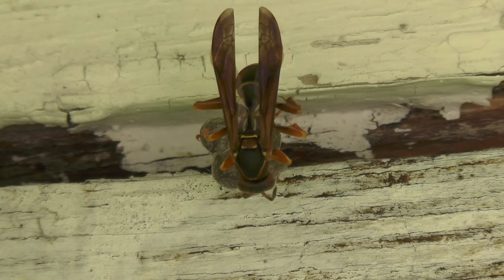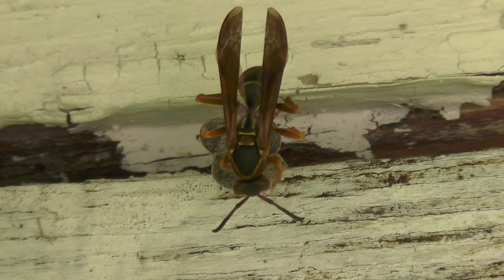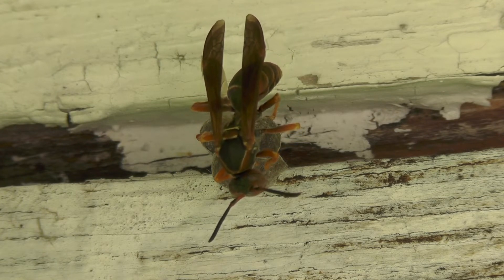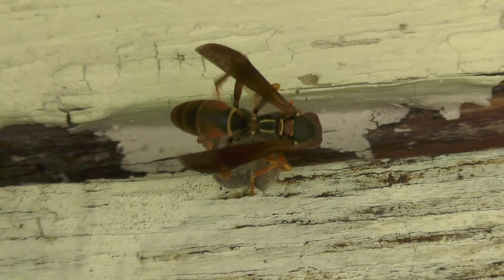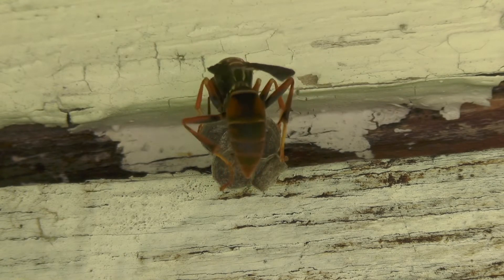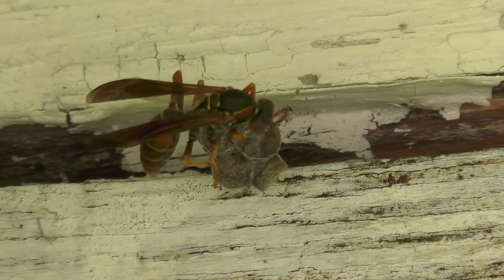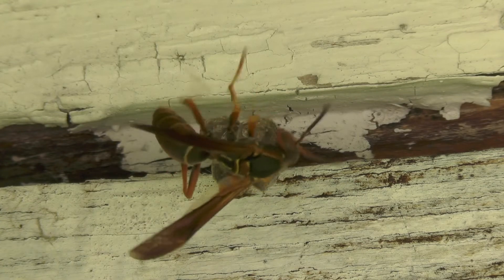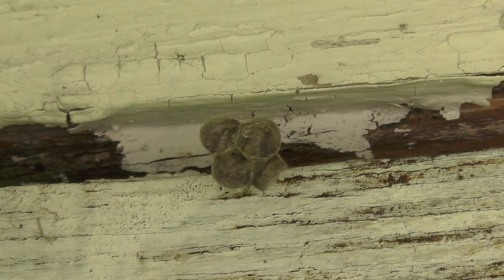It's a tremendous amount of work for just one mama wasp — to build, to lay eggs, to forage for food and water. Like all mothers, she is extremely busy all the time. You'll see half of that fourth cell has already been built, and she will continue with it. She has other things to worry about in the meantime, but each one of these cells will get completed over time.